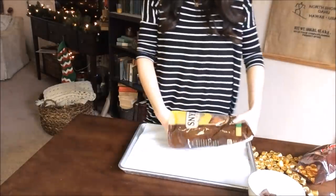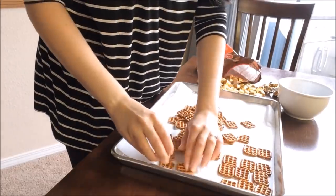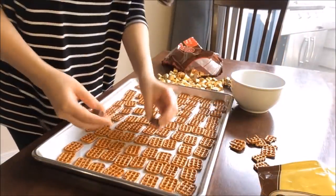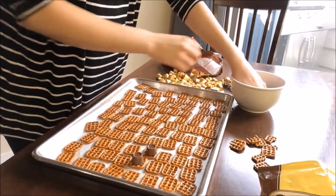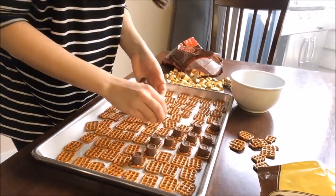Saving the other half for sandwich tops, I like to arrange these all going the same way just so that it's easier to put the top pretzel on later on. Then I'm going to put a Rolo in the center of each pretzel and try not to eat too many because you'll get sick and you need to save some for whoever you're giving them to.